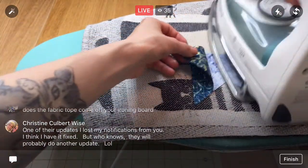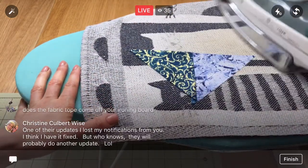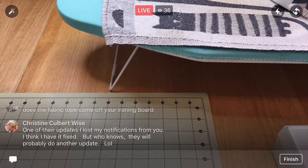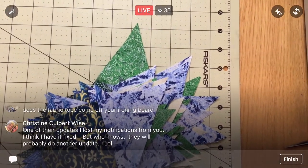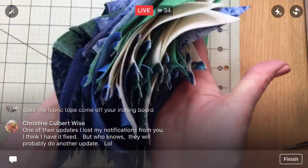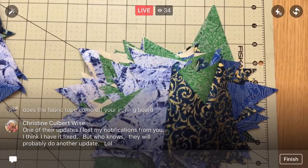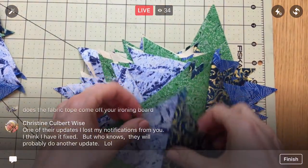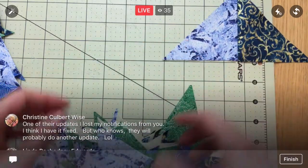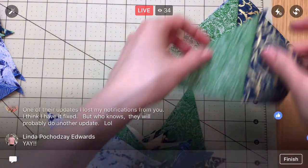Here's the last one — last quarter square triangle! All right, now we can sort. That is the last one. I'm going to move you guys away from that hot iron. Look at this stack — it's massive! Next step: I want to put them into two groups of light and dark, so we'll just keep going until I find a different one. These are all light to dark.